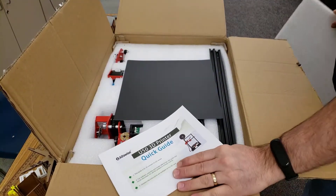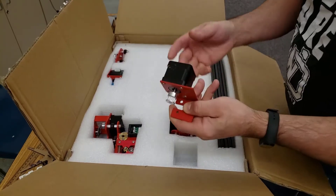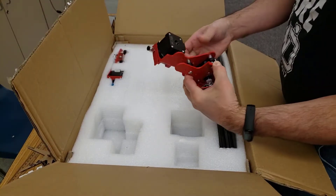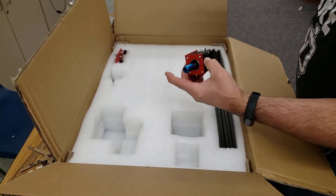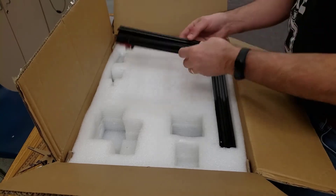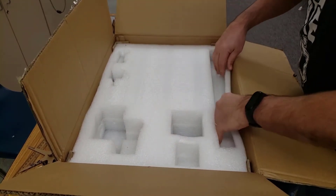First things first, there is a quick printer guide, build service, Y-axis, hotend bracket X, and the extruder mechanism. It got a little grease on me from up there. Z-axis, and the other side: connector, the stock, and the screw.